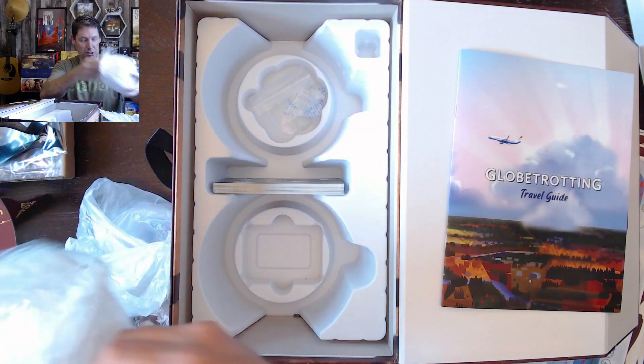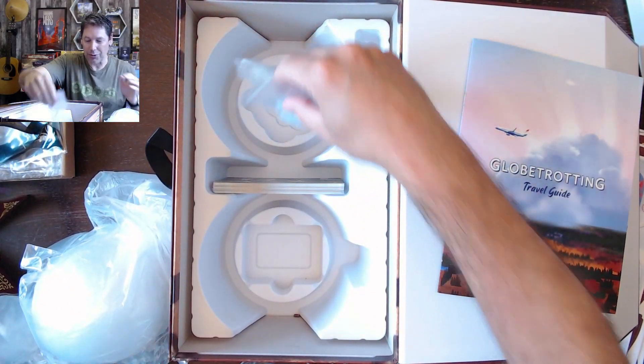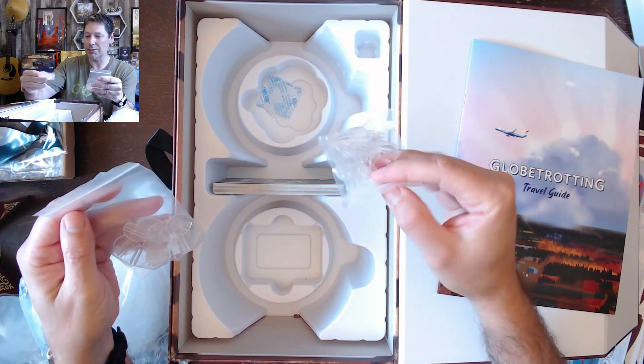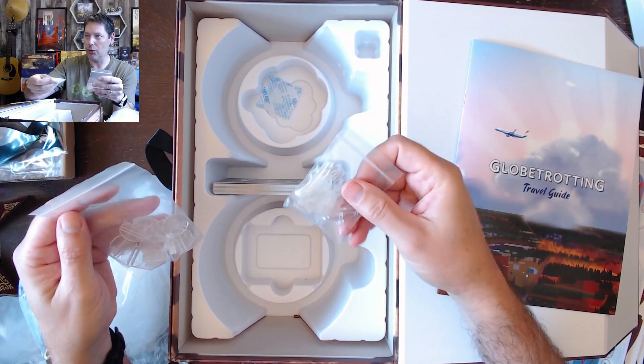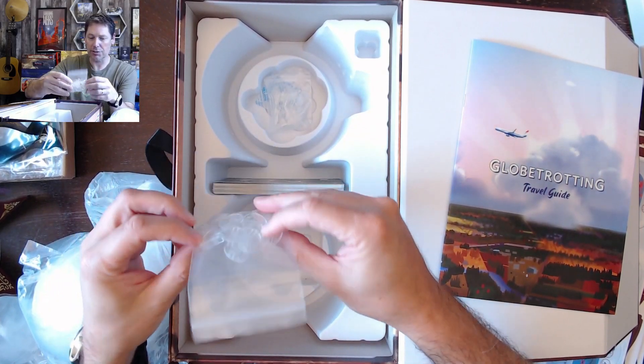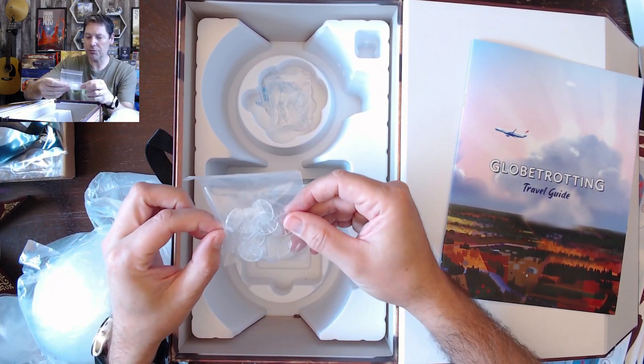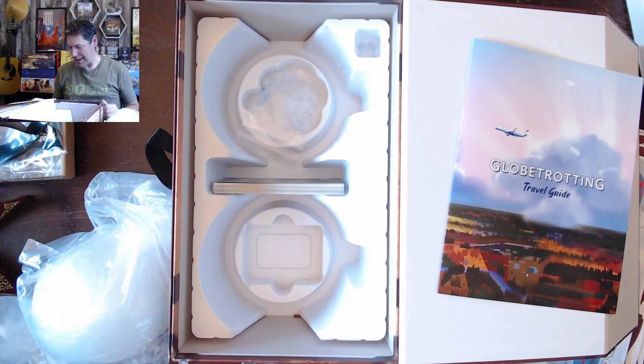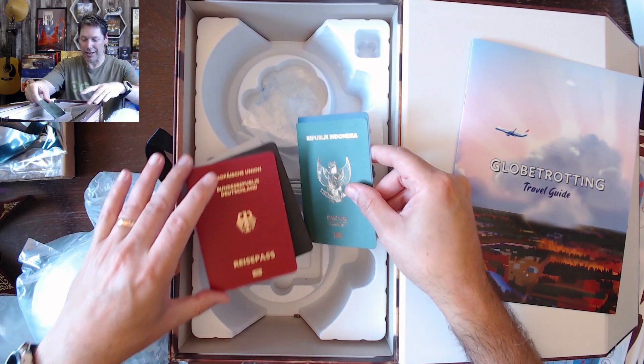I think these are just the other halves of the cards, so maybe we won't spend time going over those. And then there's just a little desiccant. Here are some tabs — I think this must be to help hold the globes together. And some standees. I'm not sure what these are for. So that is what comes in the game Globetrotting.